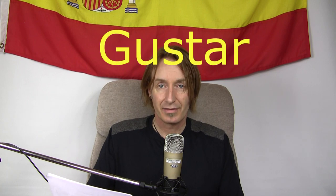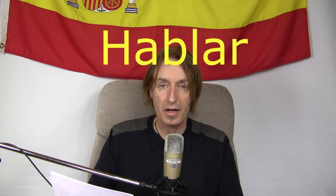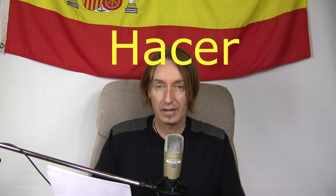Then we've got gustar — if you're going to do something with gusto, it's pleasing. Gustar is to be pleasing, or to like. Then hablar — which is to talk. Blah blah blah. And then hacer — it's got ese after the H. Hacer is to make. Ese makes computers.